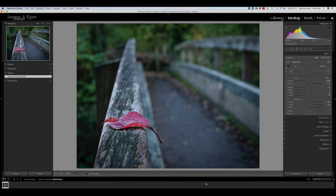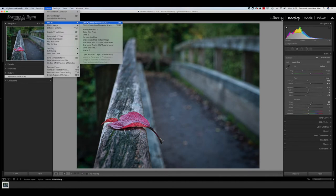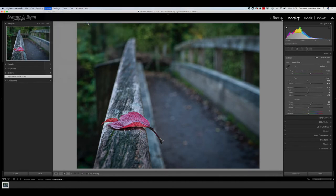We're going to take this lovely picture of an autumn leaf and turn it into black and white, but keep the lovely colors for the leaf. We're going to take it over to Photoshop where we'll do the fun bits. As always, we go to Photo > Edit in Photoshop and give that a second to come up.